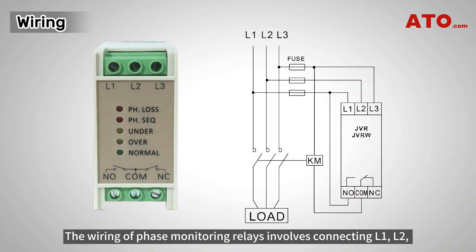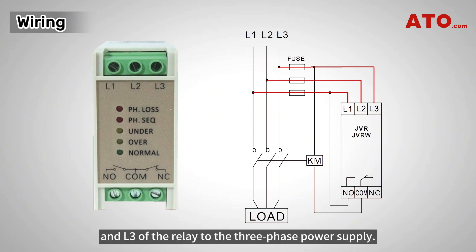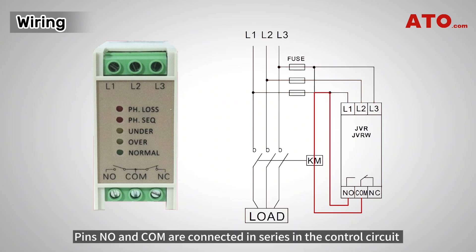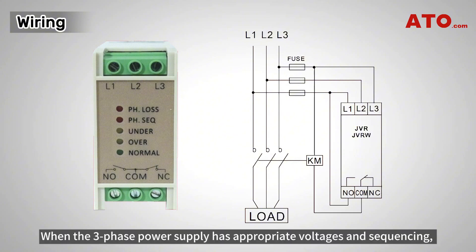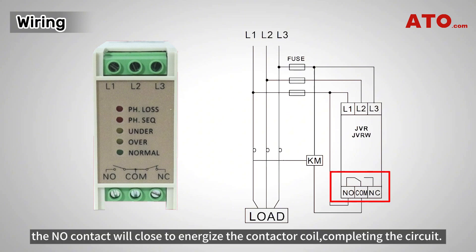The wiring of phase-monitoring relays involves connecting L1, L2, and L3 of the relay to the three-phase power supply. Pins NO and COM are connected in series in the control circuit to control an AC contactor. When the three-phase power supply has appropriate voltages and sequencing, the NO contact will close to energize the contactor coil, completing the circuit.